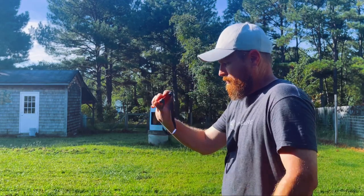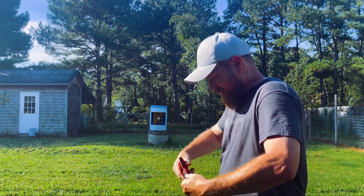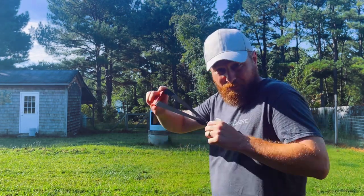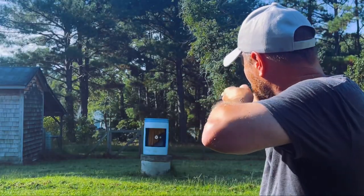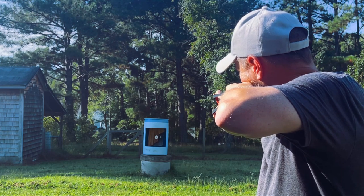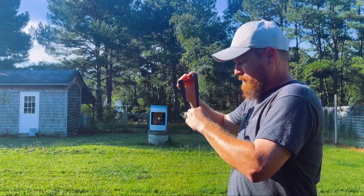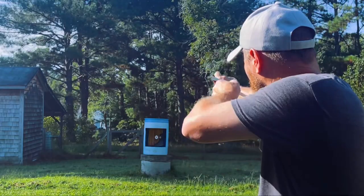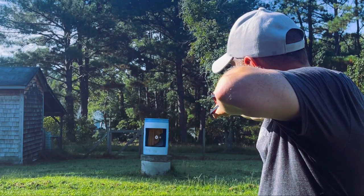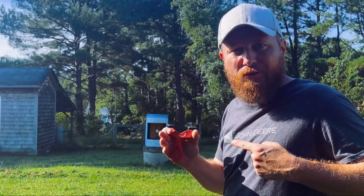All right, here we go. Man, it's hot — God, it's hot. I'm going to try a thumb brace. I think I can do this — it don't feel bad. Right on the money. One more shot. Here we go. What you talking about, Willis? The slant roller — get you one.